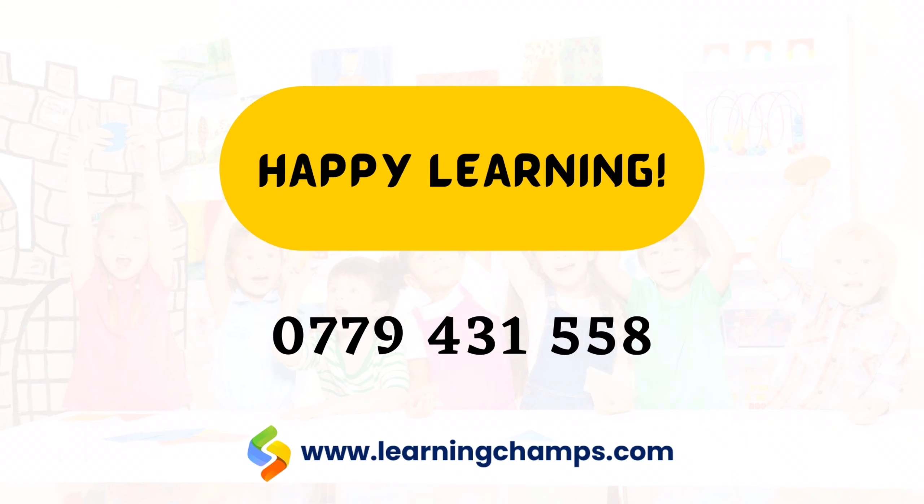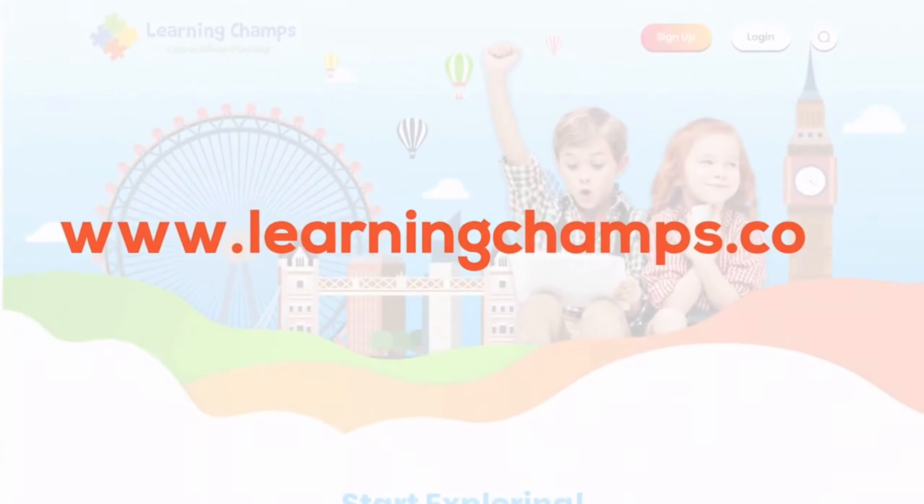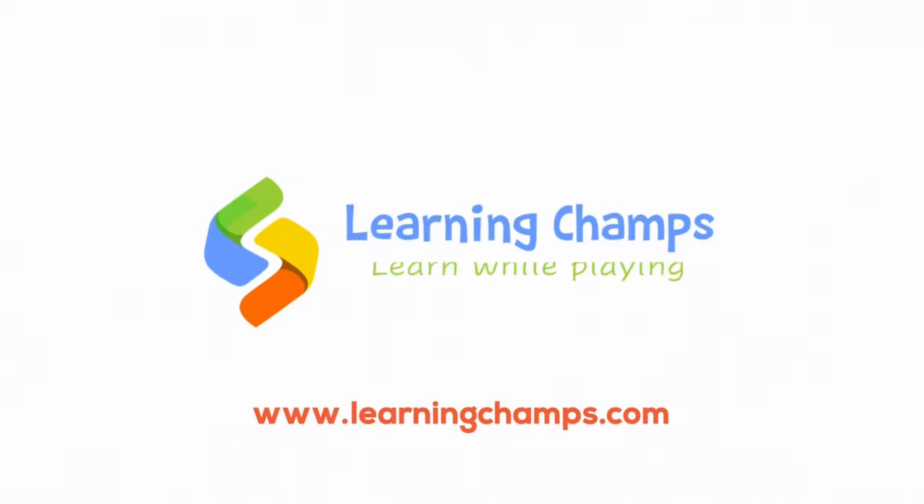Happy learning! If you have any questions, call us on 0779 431 558 or visit www.learningchamps.com. Learning Champs.